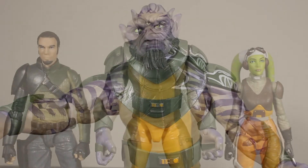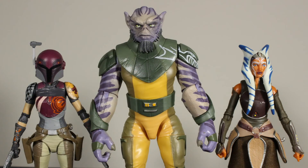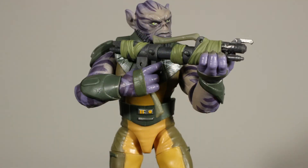Zeb is pretty tall. For size comparisons: on the left is Kanan Jarrus, on the right is Hera, then Sabine, and the Ahsoka figure. Among other Black Series figures: the shore trooper, scarif stormtrooper, and Chewbacca — he's not as tall as Chewbacca but pretty close. Also compared to the new Imperial Stormtrooper and the Mandalorian.